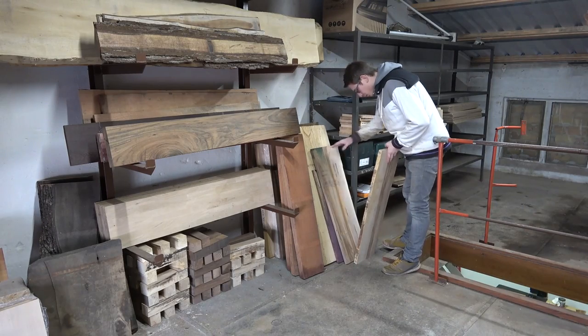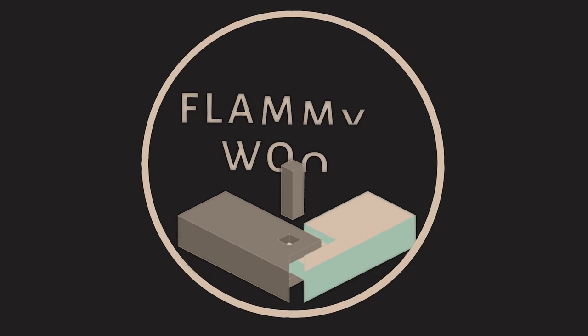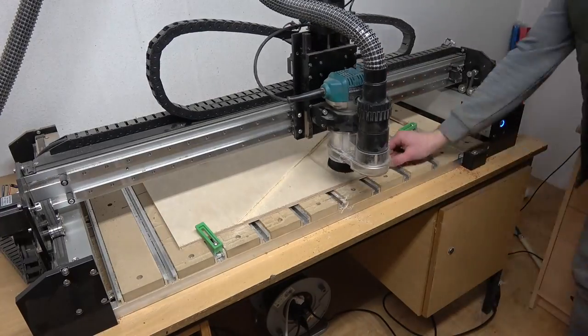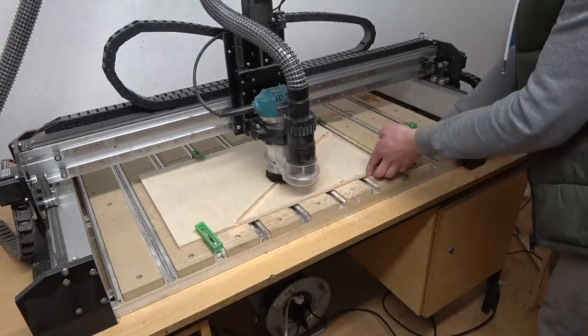Today we create a beautiful 3D cutting board from 3 types of nut wood. This project was mainly intended to test out the capabilities of my new sliding table saw.